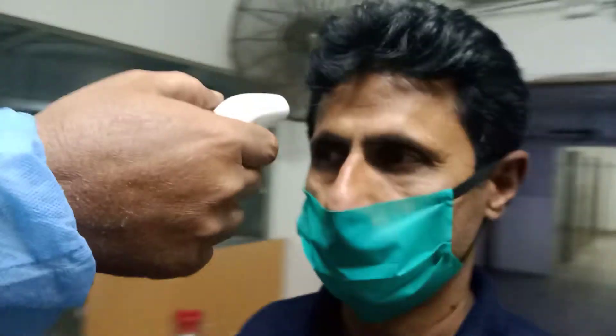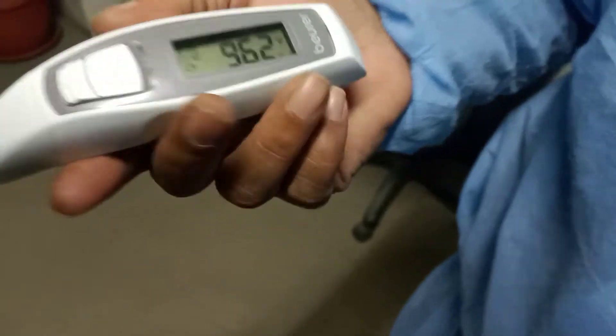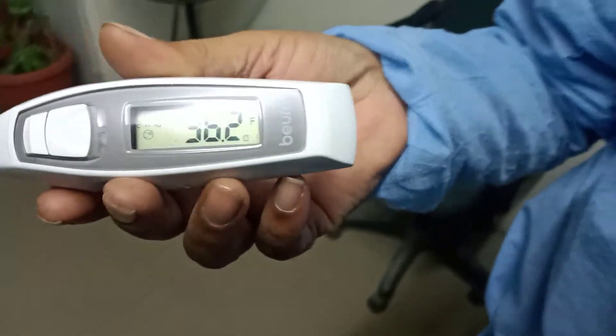You will wait for a minute. Tell us about it, we will check it. It is less than 1 foot distance. So we will check it. The temperature is showing 92, 96, 96.2. So this is okay, it is normal.